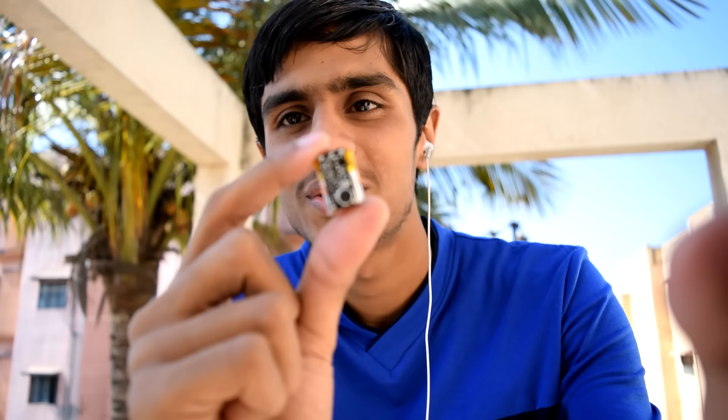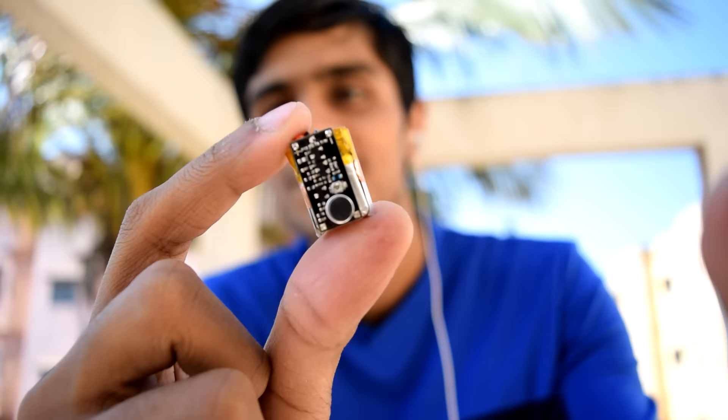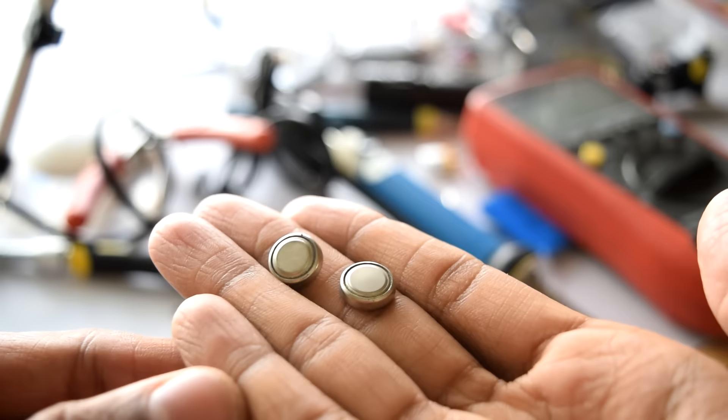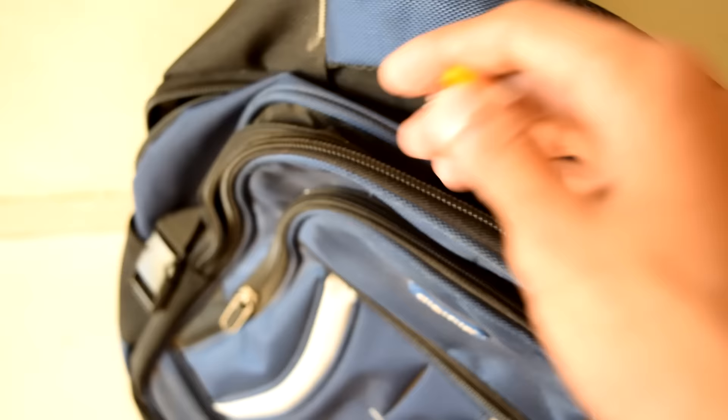This is my FM transmitter bug — you can see how small it is. It can fit in almost any kind of space. If you want to make it even smaller, you can use button cell batteries, two in series, to make the bug much thinner.